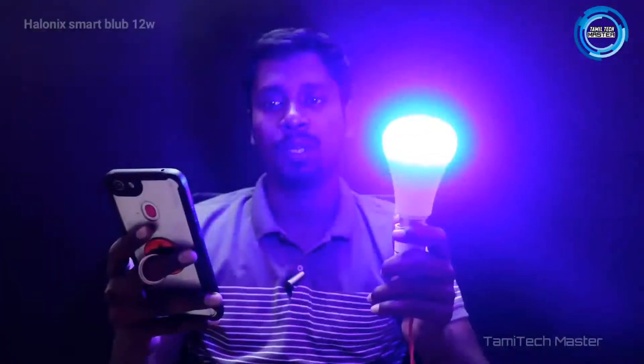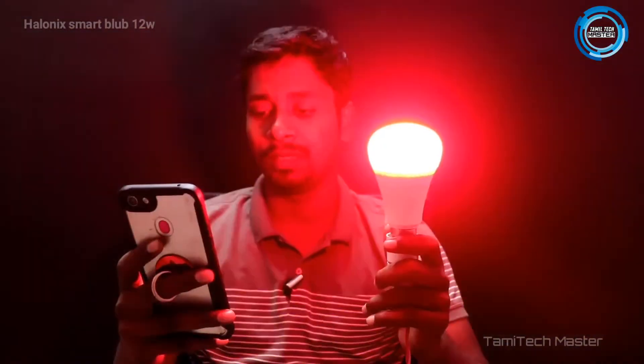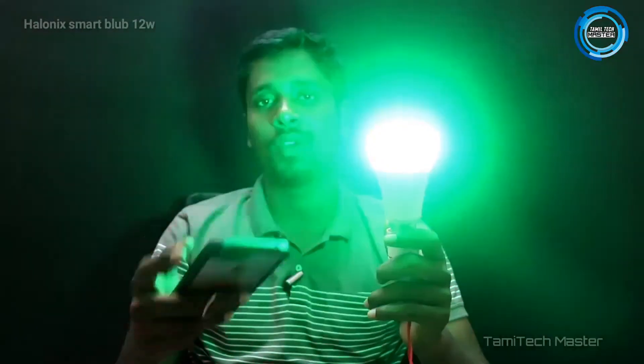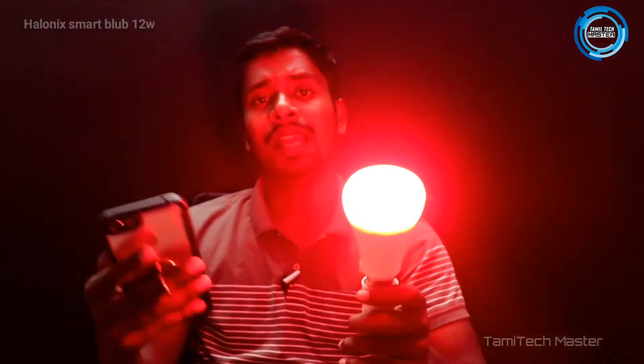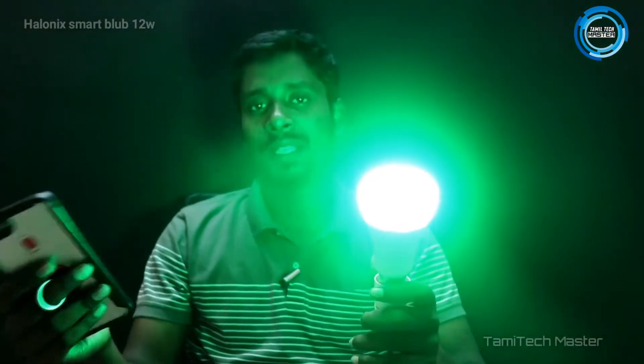We can control the speed — we can control high speed. If the speed is lower, you can increase the speed. There is a slow-up and light change option. There is a timer. You can set it — it is automatic, but you can change it.